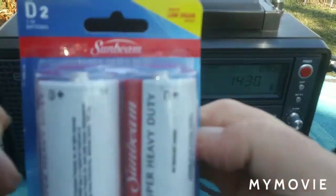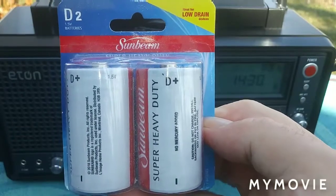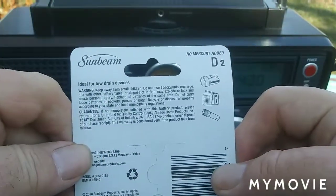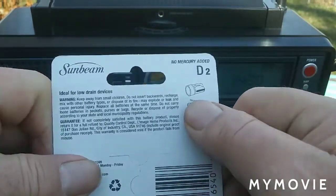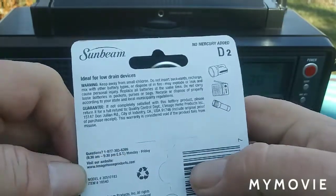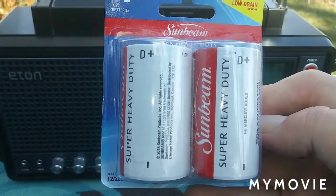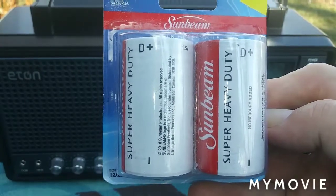And then also I have these Sunbeam batteries. You get two in a pack and they were a dollar also at the dollar store. It says on the back no mercury added, and it shows that you can use them for radios. These were also a dollar for two, and I have used these before on my GE Super Radio 2. It takes six D batteries and they last quite a while.